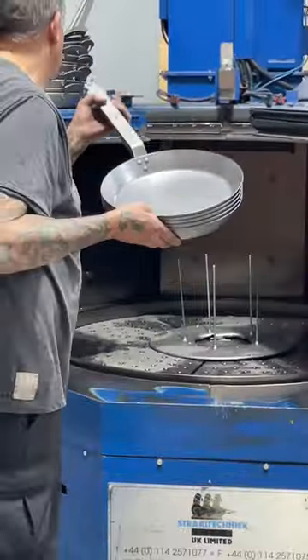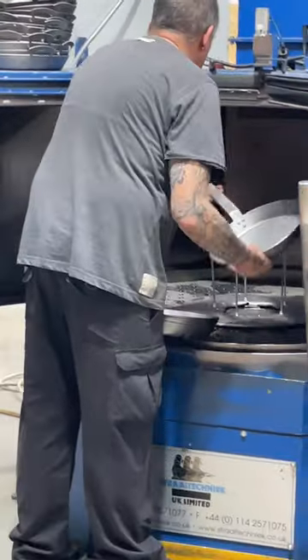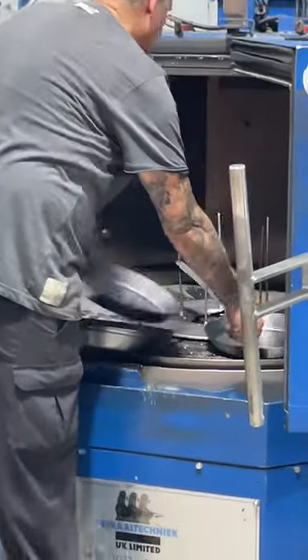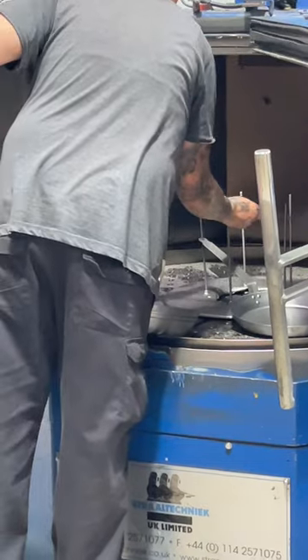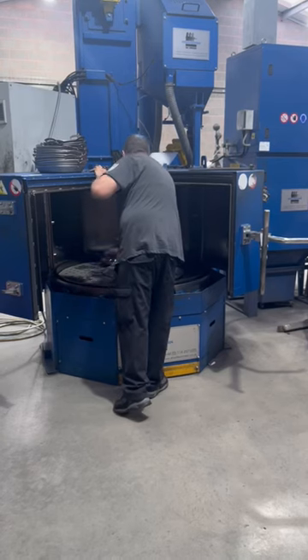This is Graham. He runs our shot blasting machine. Now why do we shot blast the pans? Well it's to get them thoroughly clean. What we're doing is throwing very small bits of metal very hard against both the top and the bottom of the pans.